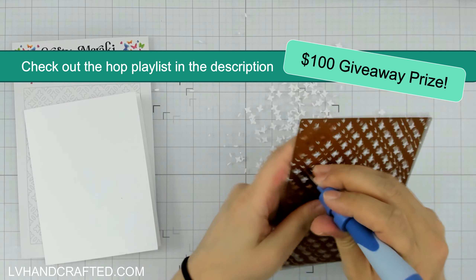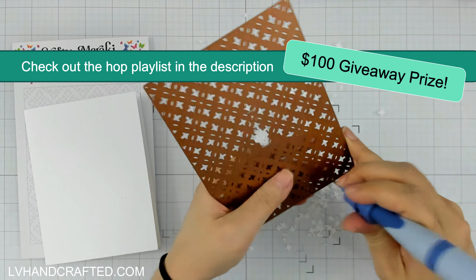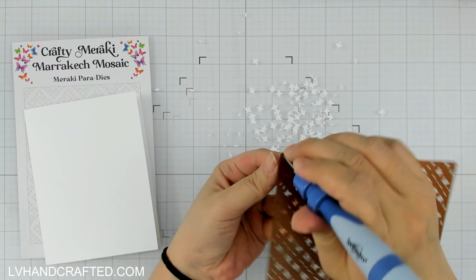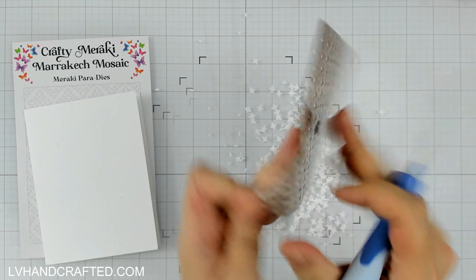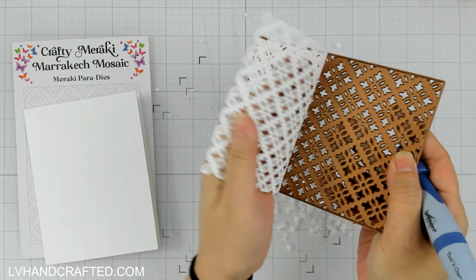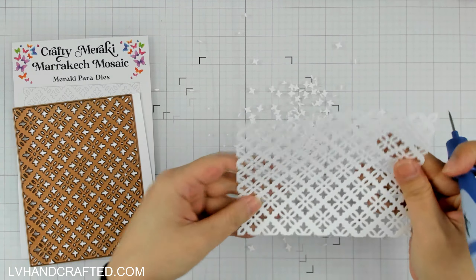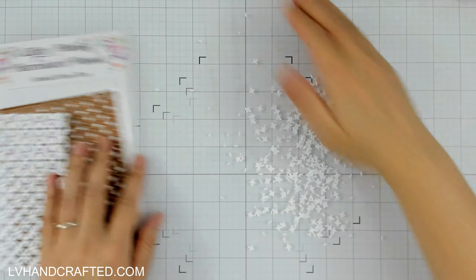Yes, a $100 gift certificate. All month long — last month — Crafty Meraki has had several hops with multiple different opportunities to win a $100 gift certificate, and there will be multiple winners. Each hop has its own winner, so do check out and follow Crafty Meraki on their YouTube channel, their Instagram, and blog to find those other hops posted earlier and late last month. Be sure to enter all of those before the deadline.